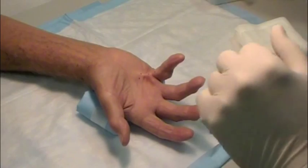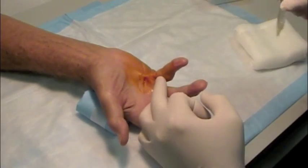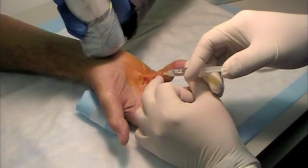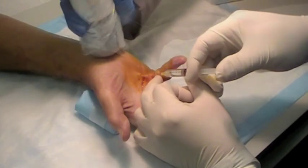The hand is cleansed with betadine, an iodine-based antiseptic. Lidocaine, a local anesthetic, is injected to numb the skin. Vibration is applied to the wrist to ease the discomfort of the injection.